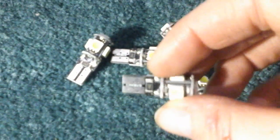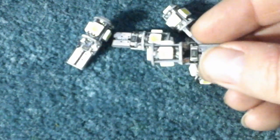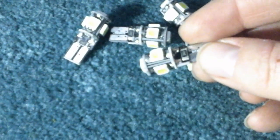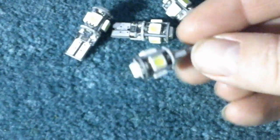These are the bulbs you get — they're really nice quality, very bright, and have a really unique design. They work really well and are easy to install. You pop the old bulb out and put the new bulb in. The LEDs are really bright and vibrant.